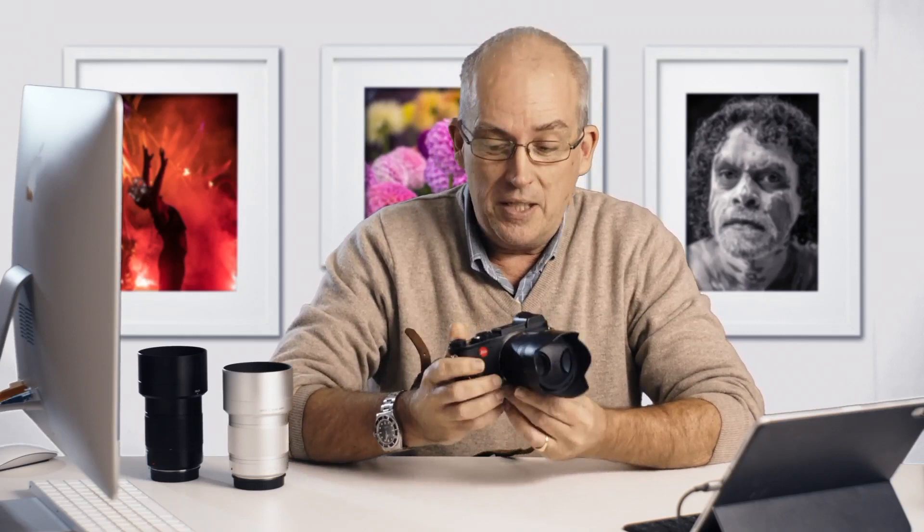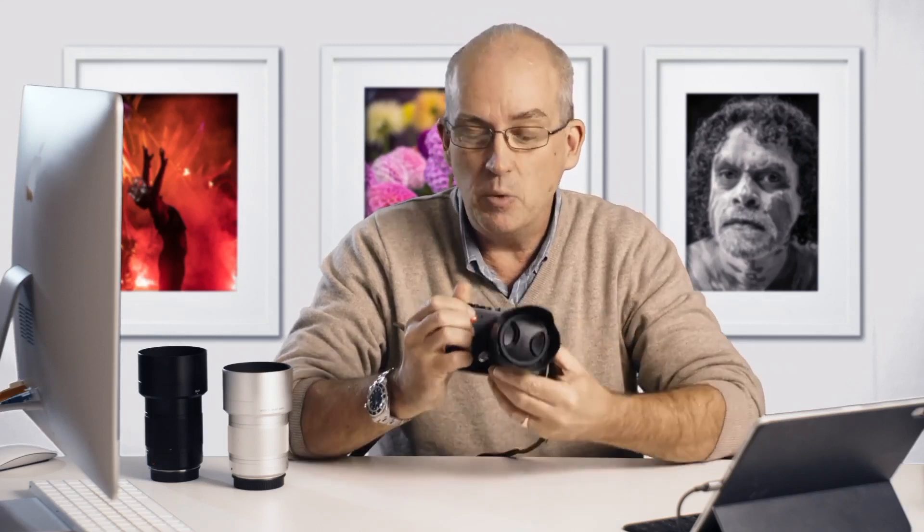It's small — I mean genuinely small. People talk about mirrorless cameras being small, but some of them when you put a good lens on it, it's not small anymore. This is genuinely small. In fact, it's a little bit too small for my hands. Small is good because it's light, but small can also be a little bit tricky because things can be a little bit fiddly.